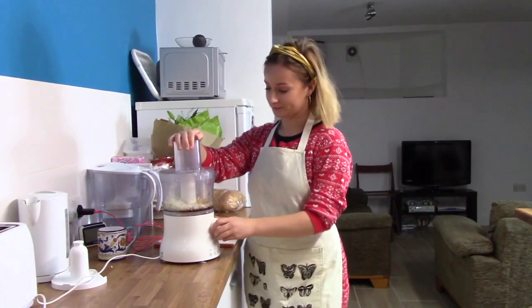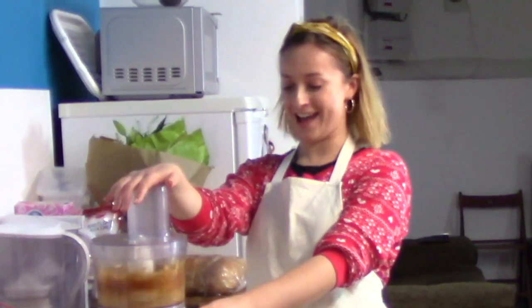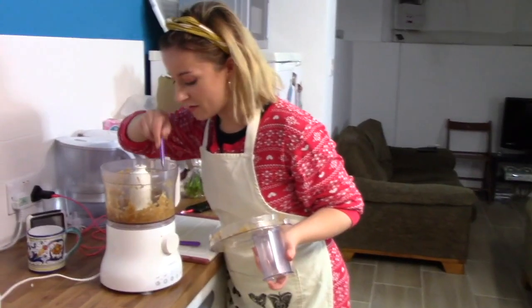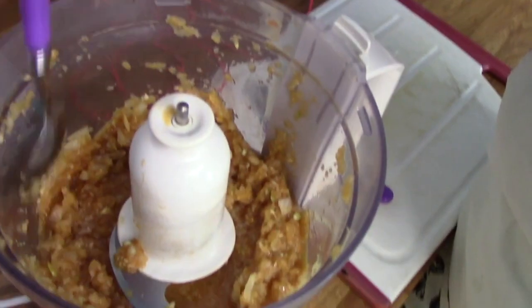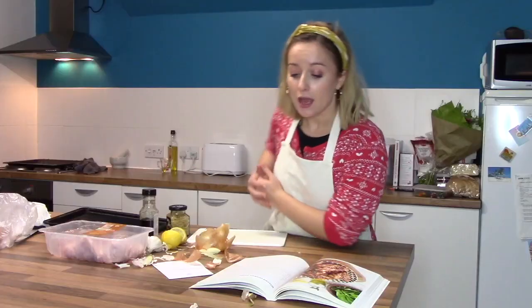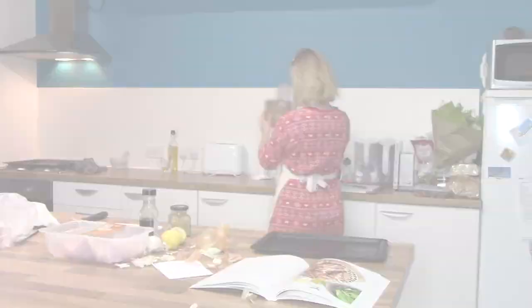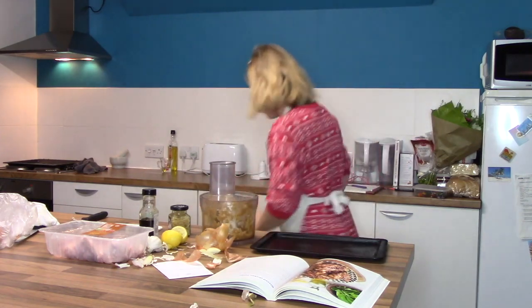Make sure that you have the lid in the slot and make sure the plug is on and it's all clicked in the right places. As you can see it looks a little bit like sick at the moment. Get a spoon and scrape it down, then blend it one more time — make sure it's all near the blades. Be aware that things may fly out of the blender for some unknown reason.